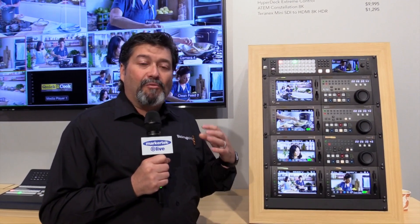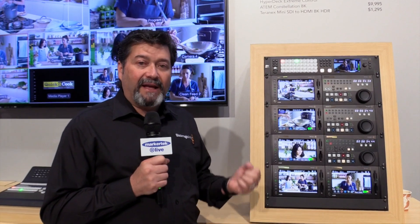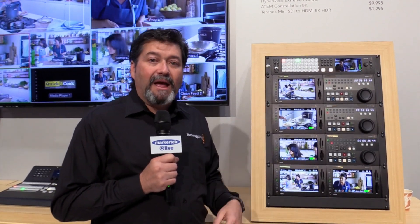In HD and Ultra HD, it's now a 4ME switcher with four keyers on each ME, four downstream keys, and four media players. You have 40 inputs, 24 outputs, and four multi-views, and you can change the multi-views to have 16 tiles on each multi-view. So it's really exciting.